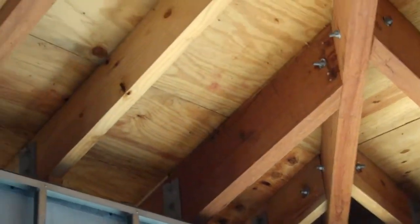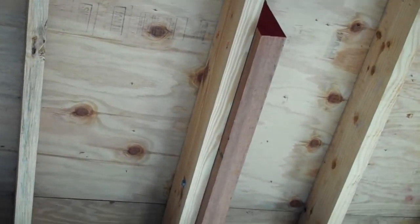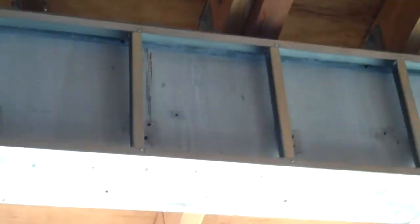You can see a different wood here. This wood is installed because it has created a beautiful exposed overhang on the outside with tongue-and-groove 2x8.